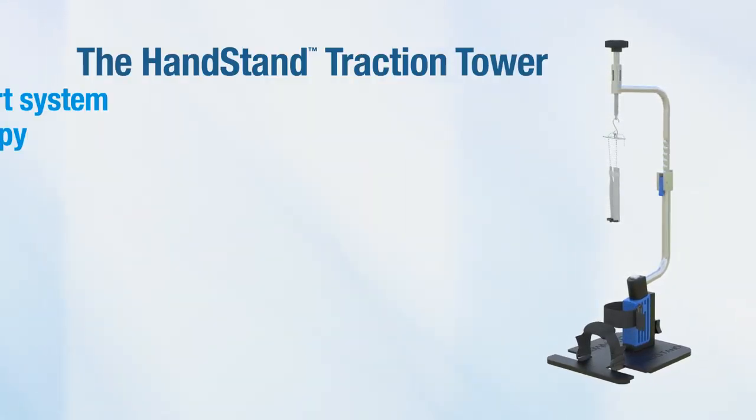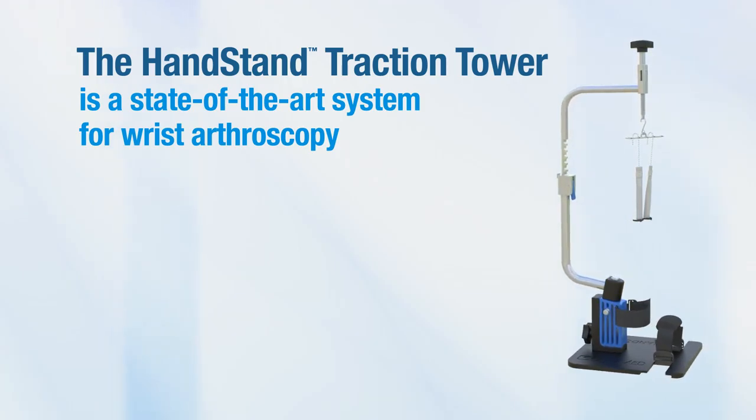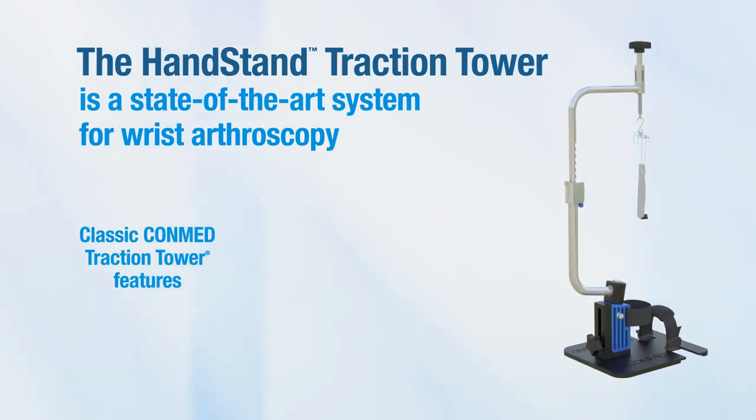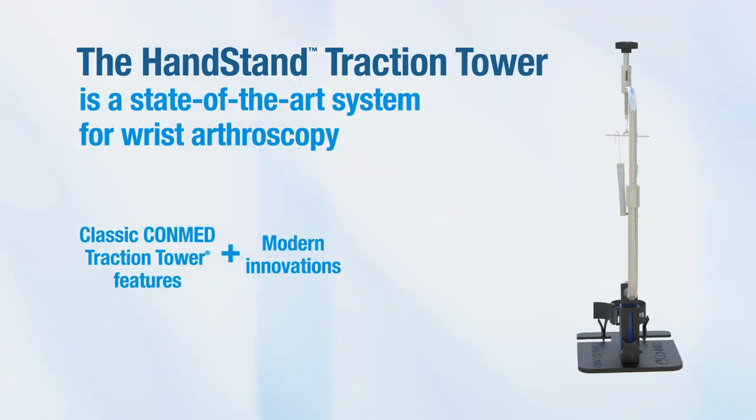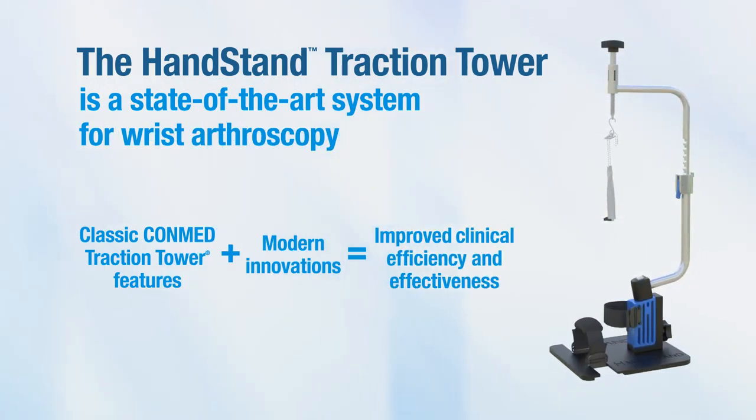The Handstand Traction Tower is a state-of-the-art system for wrist arthroscopy, preserving classic ConMed Traction Tower features and adding modern innovations to improve clinical efficiency and effectiveness.